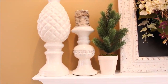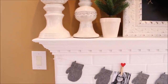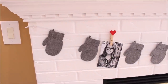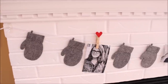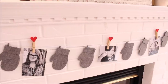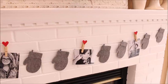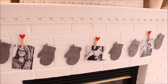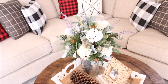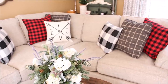One of my most favorite and probably the simplest thing that I added to this room is this gray mitten garland that I found at the Target dollar spot. I added some pictures of the girls in our family, held on with clothespin hearts that I also found at the dollar spot.